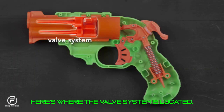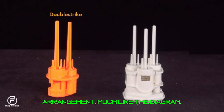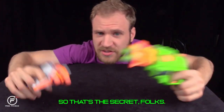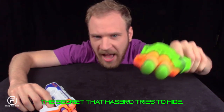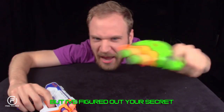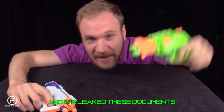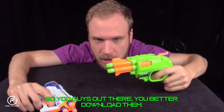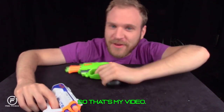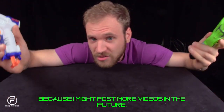Because the next valve is retracted, air is forced into that barrel, launching the dart. The valve is then free to spring forward, opening a passageway into the third valve. With this setup, air is directed only to the first loaded barrel, even if the darts are randomly loaded. The Double Strike has a linear valve arrangement, and the Triad has the three valves arranged in a triangular pattern. That's the secret that Hasbro tries to hide — right on their external packaging and on the guns themselves — but it's all in publicly available patent documents.